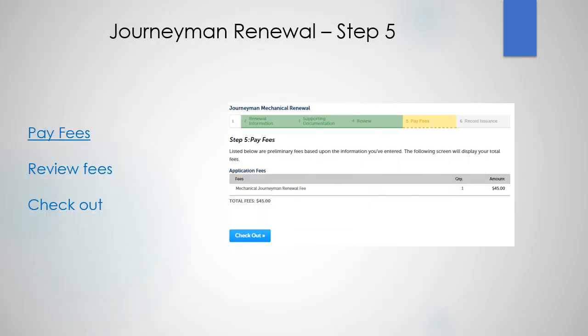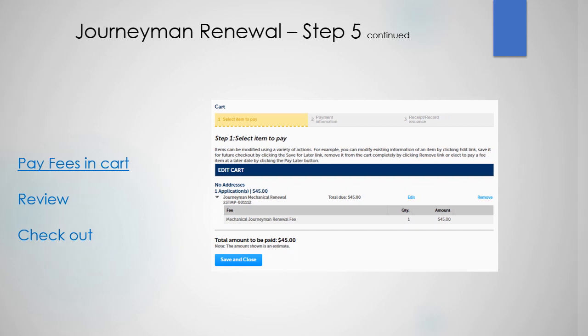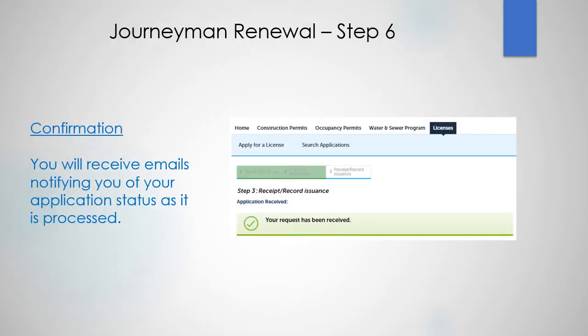On this screen, review your fees and then check out. You can pay your fees in the cart — make sure to review and then check out. You will receive emails notifying you of your application status as it's being processed. Thanks for watching.